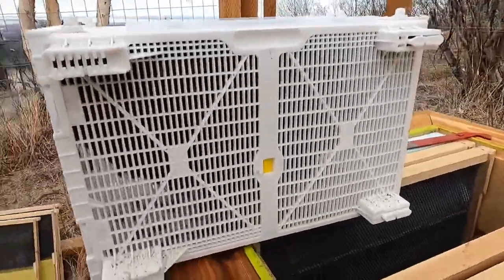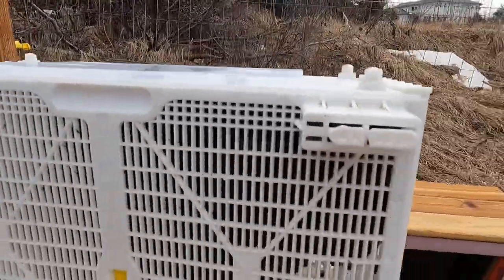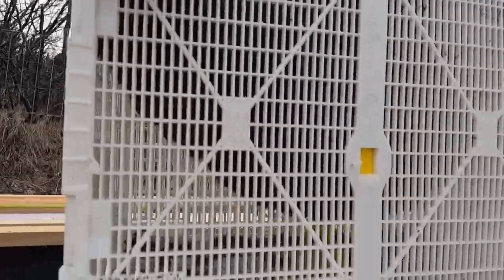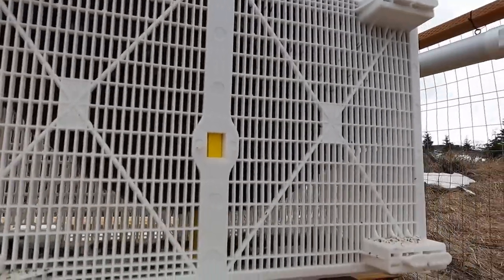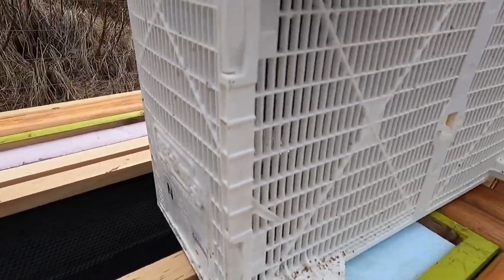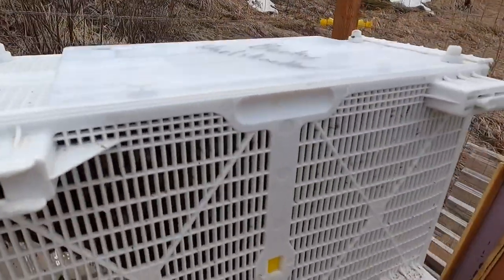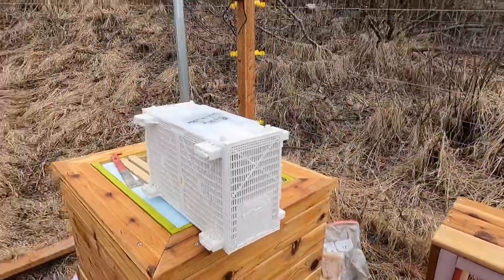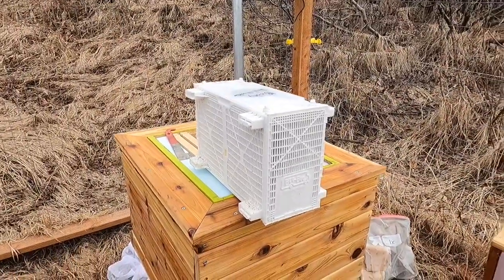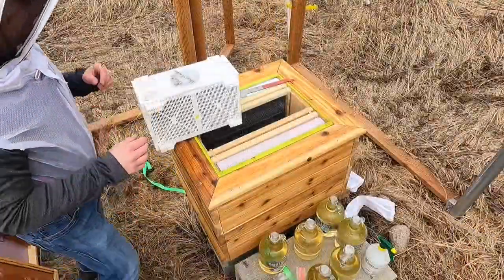Alright, here we go — the ladies are here, straight from California. I don't know if you can see them real well, but they're a nice tight group. Hardly any bees on the bottom, so it looks like they did well. They're Carniolans. Now we're gonna start the process of getting them in the hive.